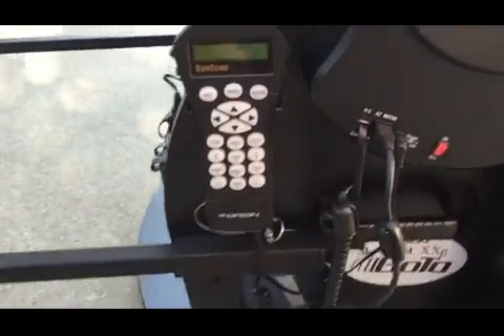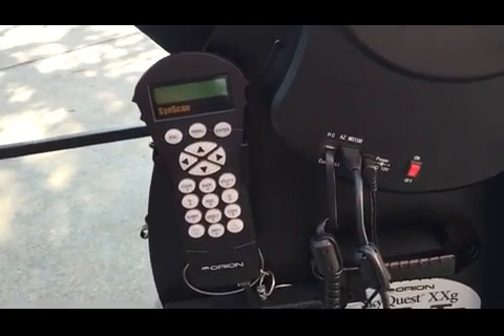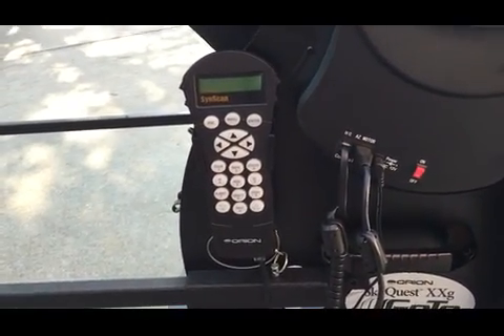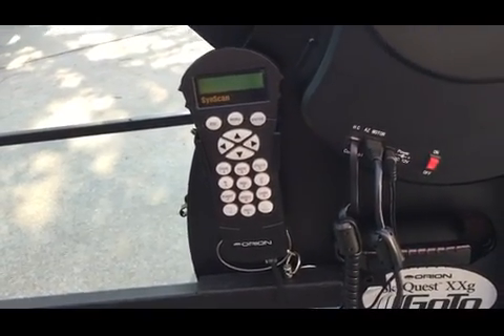I've got the standard go-to handheld controller, just like what you guys have. I come out, pick a spot, make sure it's level, fire it up. I bring it out 30 minutes prior, hook up the fans at that time and just let them run all night. Then I do a normal two-star alignment — this time of year I can use Sirius and Polaris and go from there.